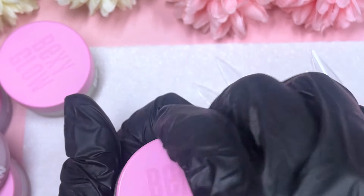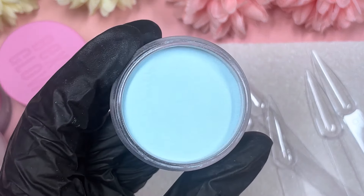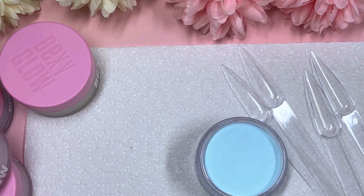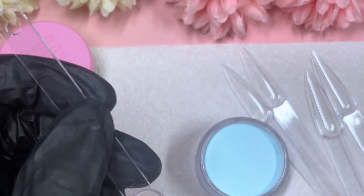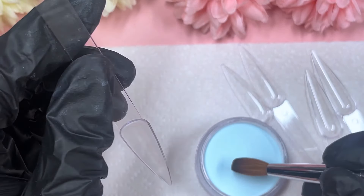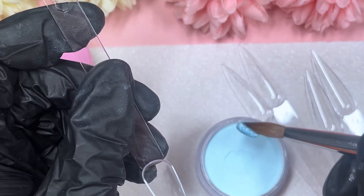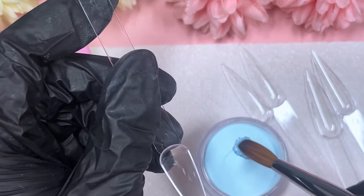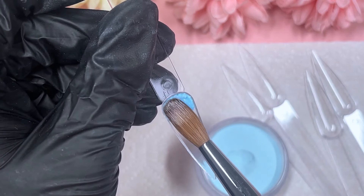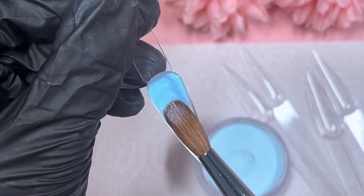Next up we've got Blue Chick, which is a blue. When I saw this one, oh my god, I ran — it's a pastel blue. I do have a pastel blue in my collection but it's from Glitter Bells, and the one I have is super super pastel, almost like it's missing the pigment. But this one — oh my god, can you see that color?